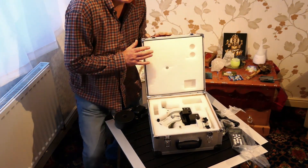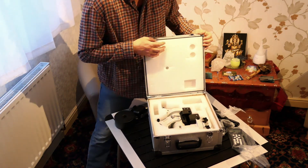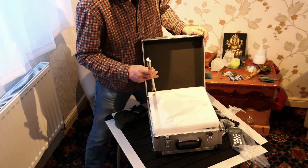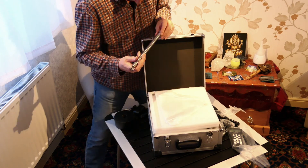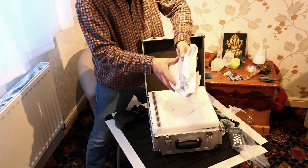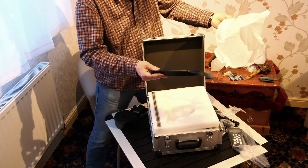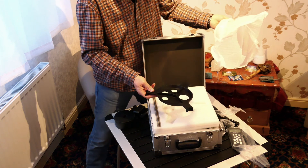There were of course a couple of bits missing from that unboxing, rather cleverly located under the foam in the lid — there's the counterweight extension bar and the tripod locking and spreader plate. So I'll just get those all assembled and I'll be back shortly.